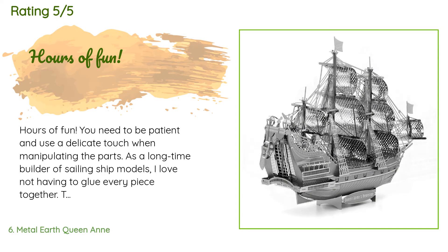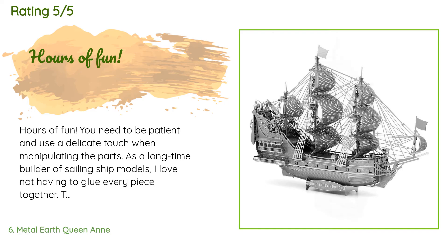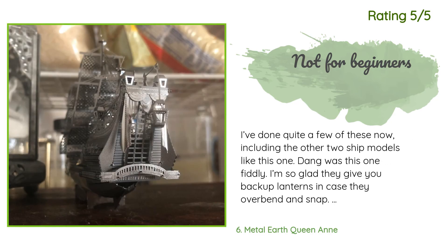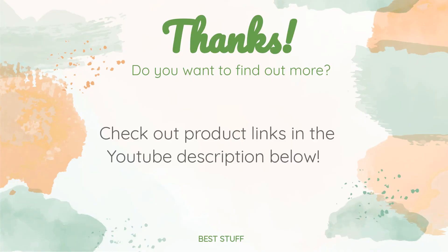A customer said: 'Hours of fun — you need to be patient and use a delicate touch. As a long-time builder of sailing ship models, I love not having to glue every piece together. The result is something I'm happy to display.' Another customer said: 'I've done quite a few of these now. This one was very fiddly — I'm glad they give you backup lanterns in case they overbend and snap. I absolutely recommend this model because it's beautiful when done, but you'll need lots of patience. Doing this as your first metal model would be pure masochism.'